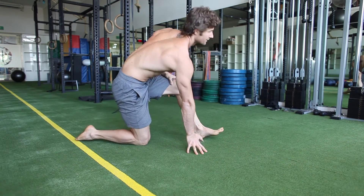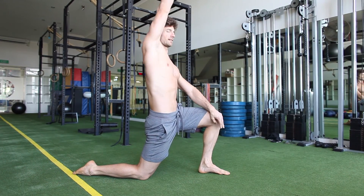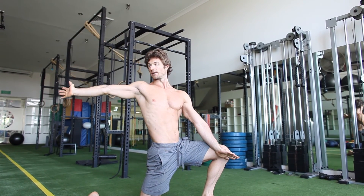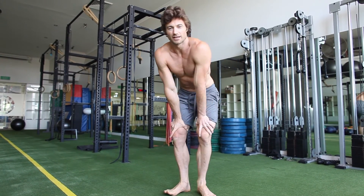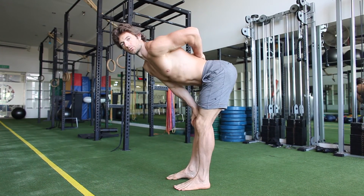After that we go into a hip flexor stretch — coming up here and tucking that pelvis under. Again it's dynamic; we're trying to reach around and move that arm so you're giving that whole fascial line from the knee right through the chest to the fingertips a stretch. Work both sides.